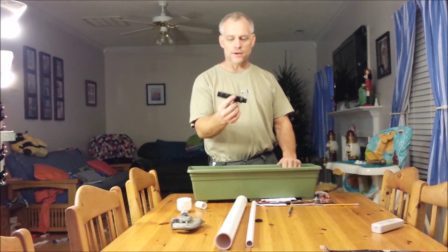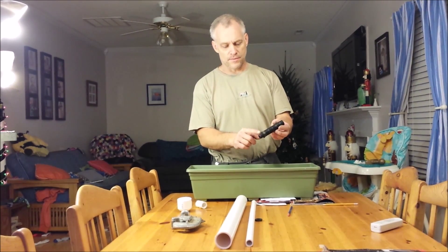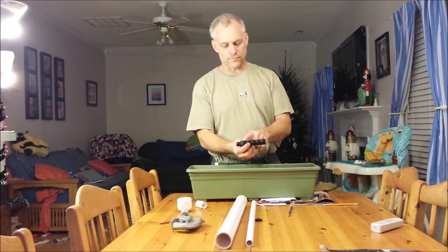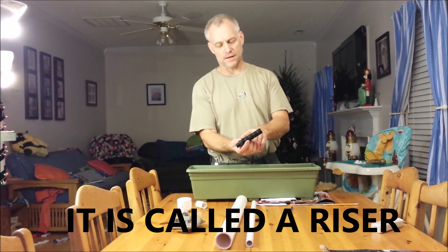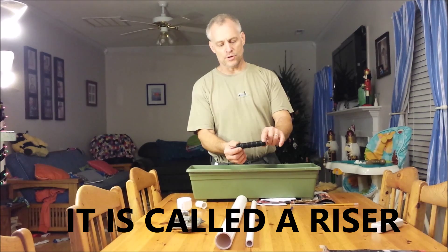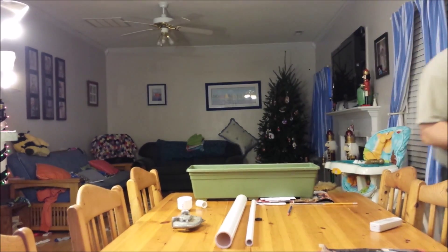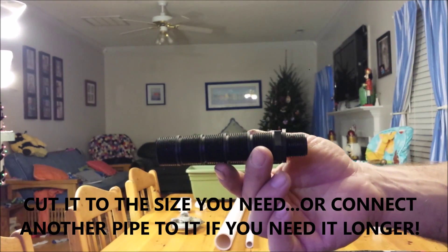This I found at an irrigation supply place, and it is a half inch piece — I forget what they call it — but basically you can adjust it for whatever size you need, so I thought it was a pretty good idea for what we're using it for.